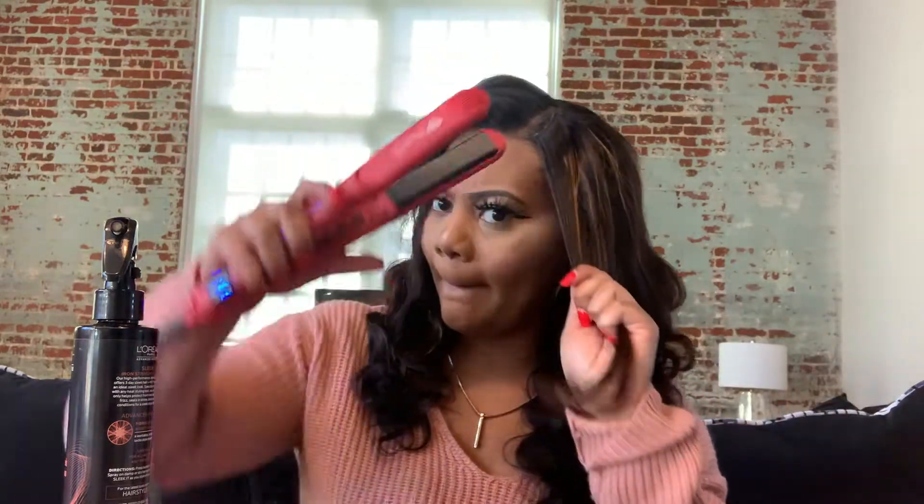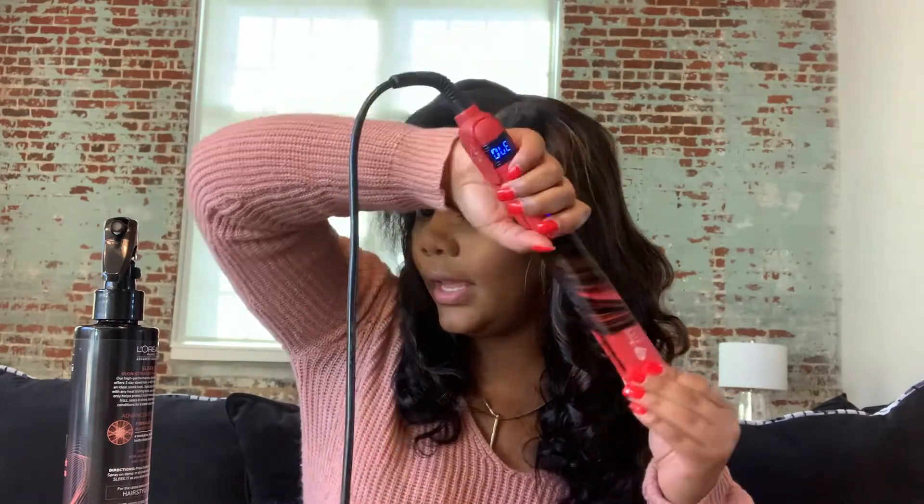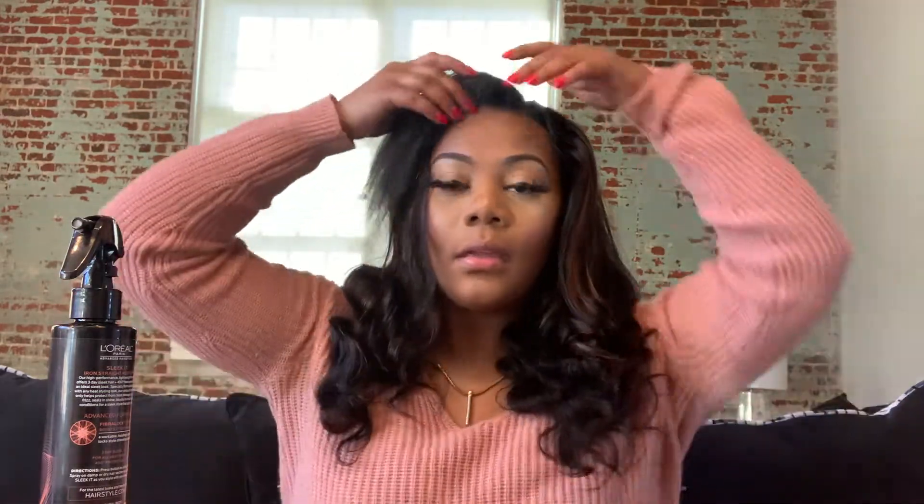And there's not like any split ends or like no shedding. I'm really loving this hair. Then I'm gonna do the other side, make sure it's secure.